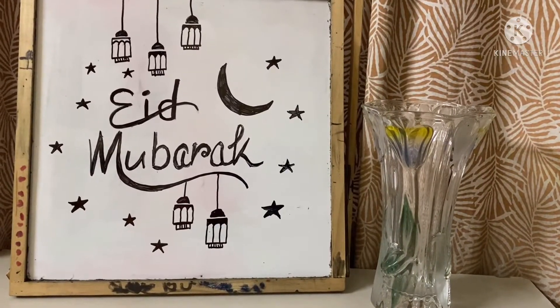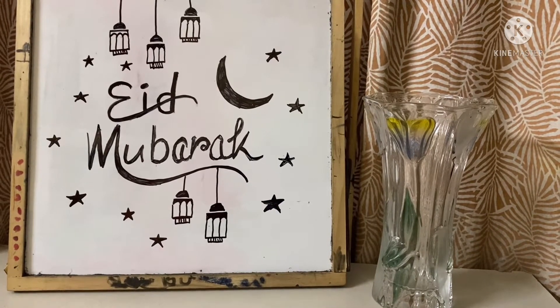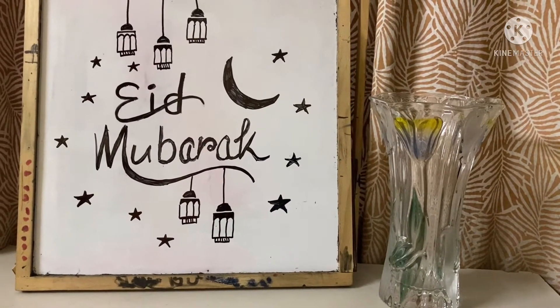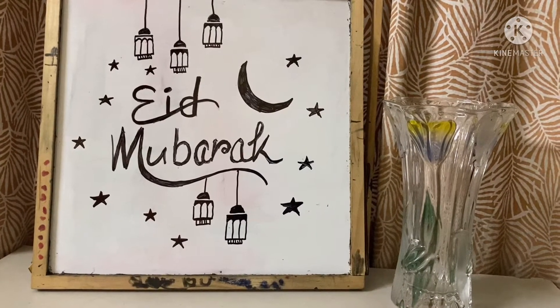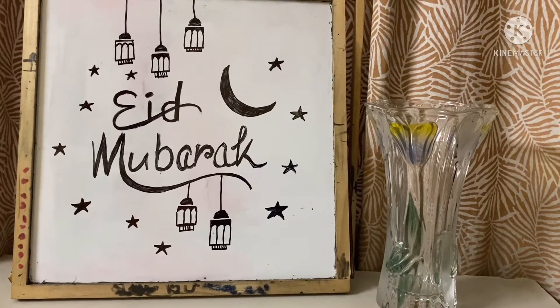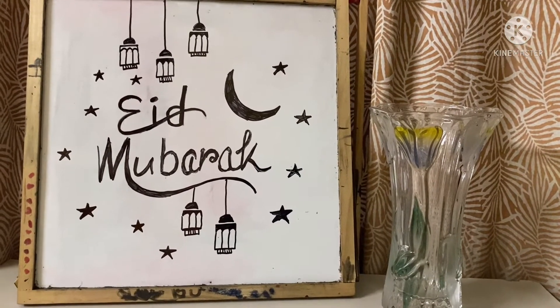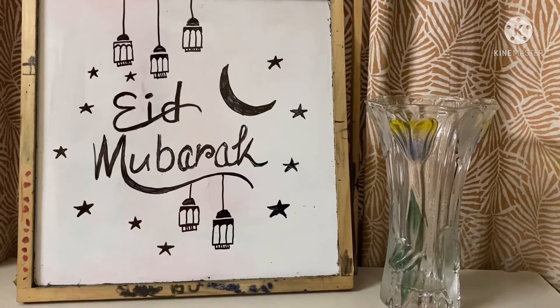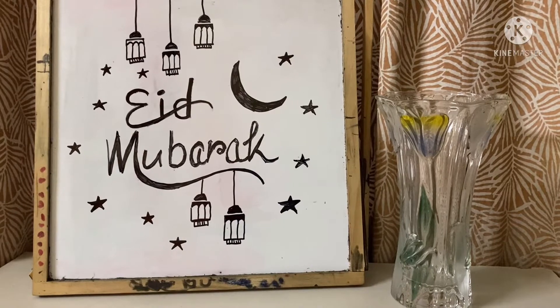Our Eid ul Adha is on 21st July 2021, which is after five days. This year, lockdown is going on and the COVID situation is not good in our country, so we can't go outside and enjoy.